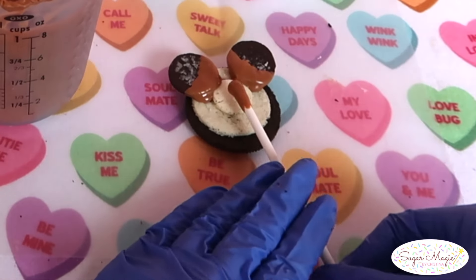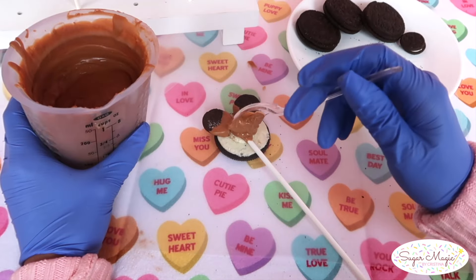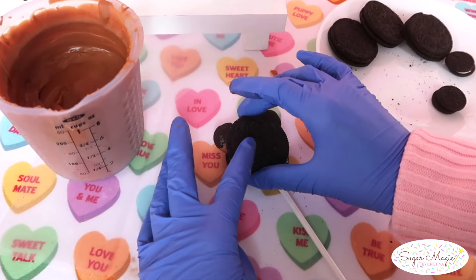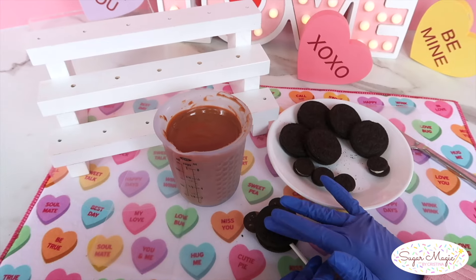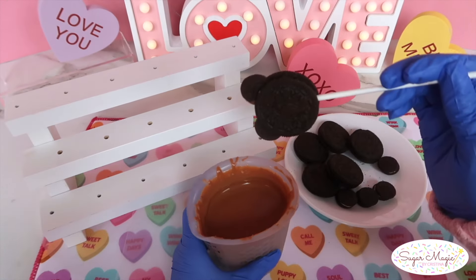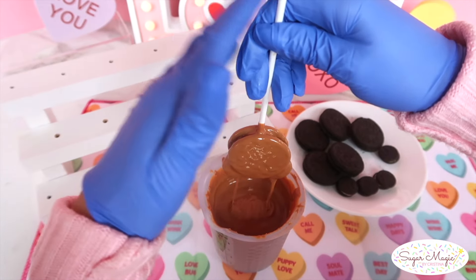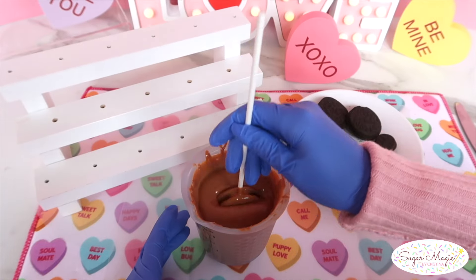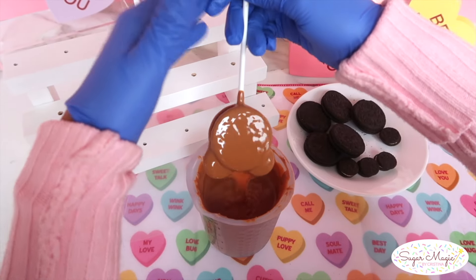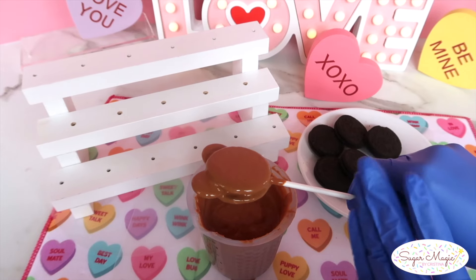The most important part of the whole structure is securing the stick with chocolate, using just enough pressure without breaking the cookie. Then I also add a small spoonful directly onto the stick as a glue to sandwich everything together. Now we're all ready to get dipping — I quickly plunge inside of a silicone dipping cup until completely covered, and tap off the excess chocolate, just as you would a cake pop.